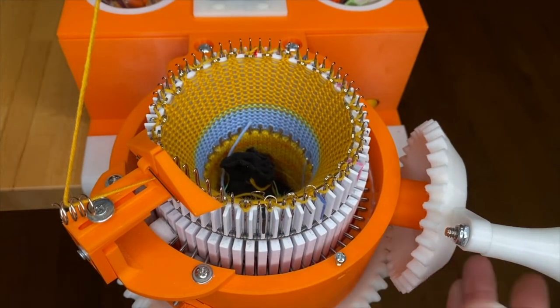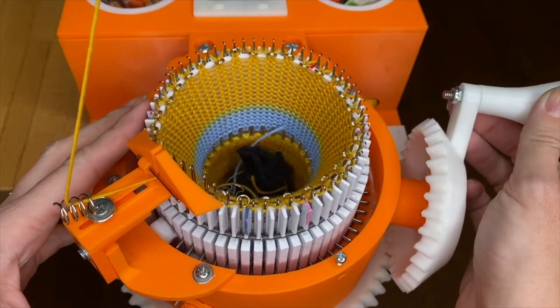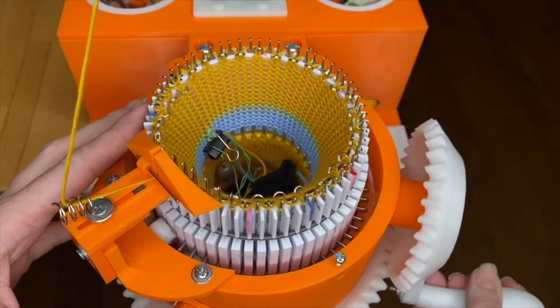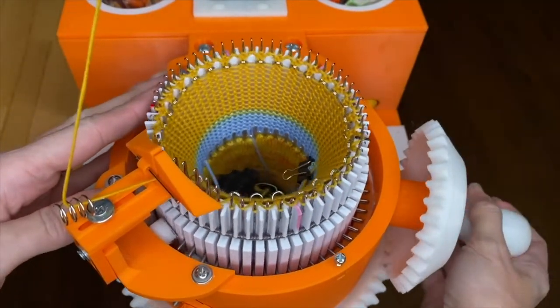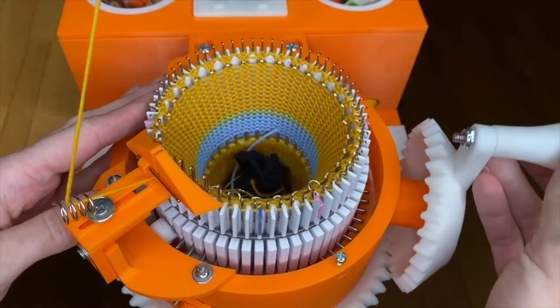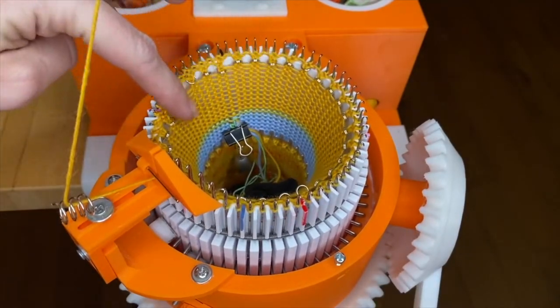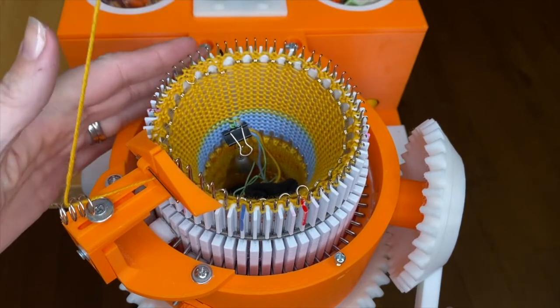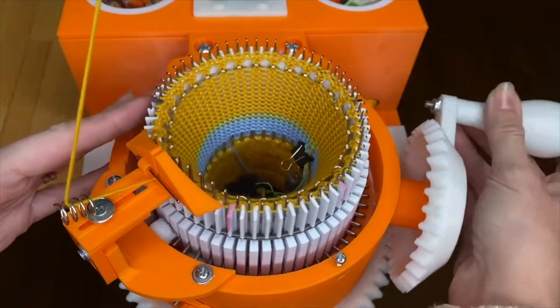I reset my row counter and I'm going to crank 12 rows. I'm going to continue to watch the first row going slowly to make sure everything still looks okay — we haven't dropped any stitches. Everything seems to be fine, so now I'll continue cranking my next set of rows.